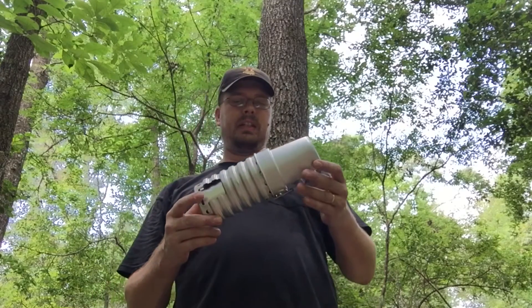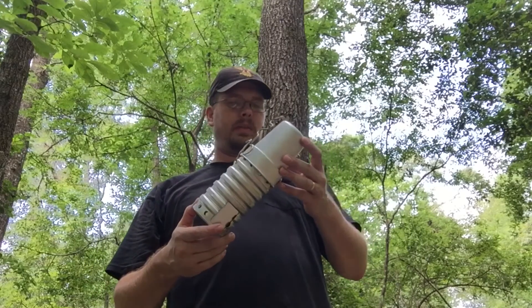Hey guys, what I want to try out today is a Swiss Volcano Stove.